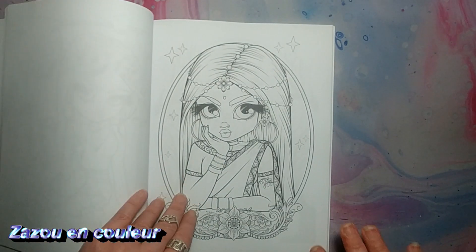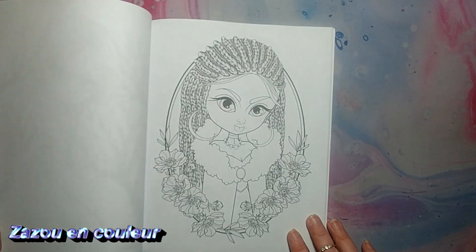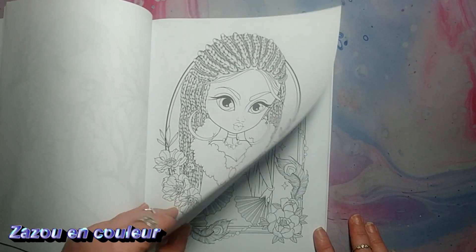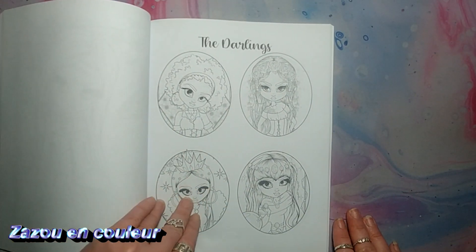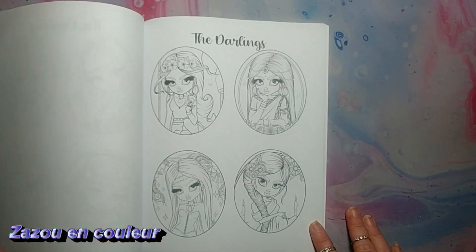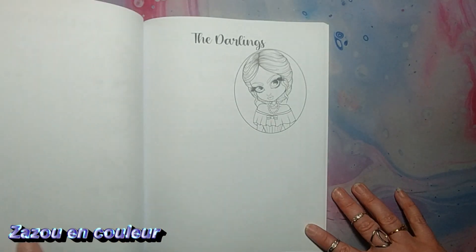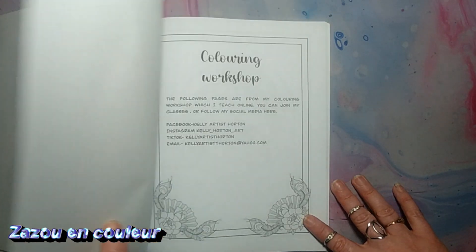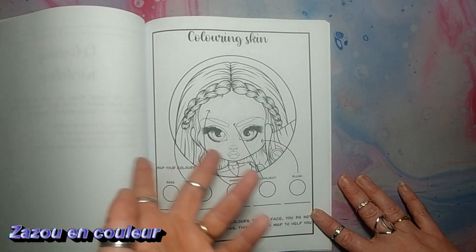Je suis contente parce que ça me tente d'aller dans mes autres livres. Je me suis dit : tu vas réapprendre à les redécouvrir. Je me rappelle que quand je les avais eus, j'étais contente, je les aimais. Mais à un moment donné, je voyais les petits détails et ça me décourageait. Mais là, je me dis : quand je colorie dans mon Luna, il y a plein de petits détails et j'aime ça. Donc, je ne sais pas pourquoi je n'aimerais pas colorier dans ceux-là.